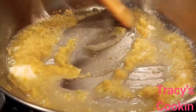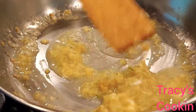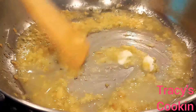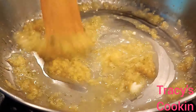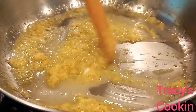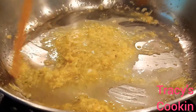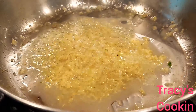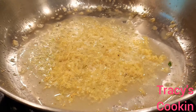You can always add more butter to your liking. What we want here is for the flavor of the garlic to release into the butter. Oh my goodness, the kitchen was smelling so good. I love the combination of garlic and butter.